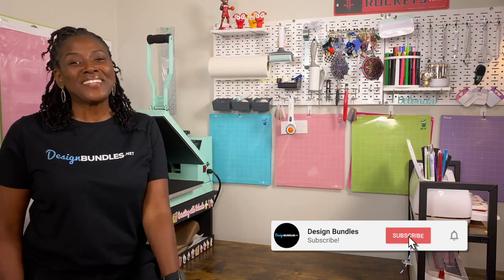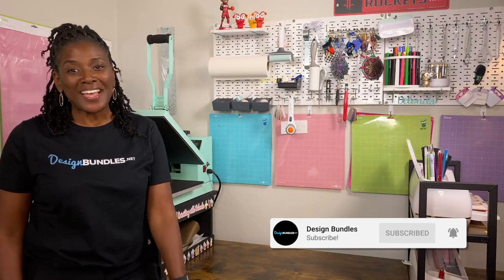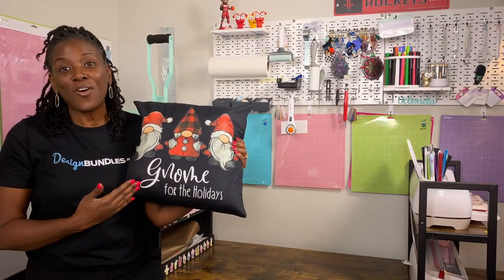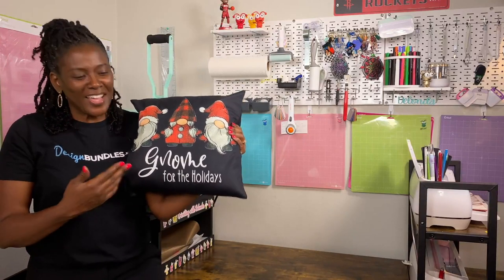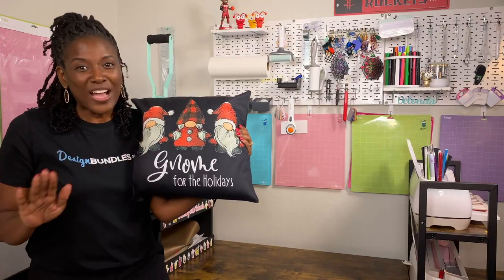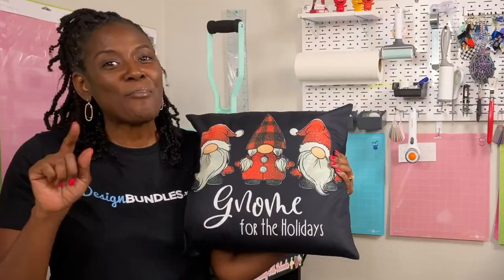Hello everyone. My name is Delanda and thank you for joining me today on the Design Bundles YouTube channel. I am really excited to be here and super excited to share this process with you. Today, this is what we're making — we are sublimating on glitter vinyl. This pillow cover is 100% cotton and I cannot wait to share this process with you. Make sure you stay tuned because once we get into Cricut Design Space, that is where the real learning starts to happen.